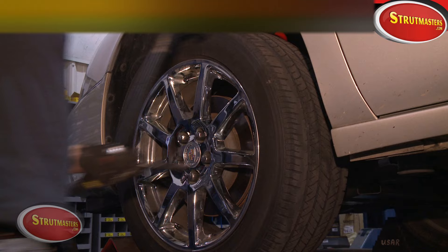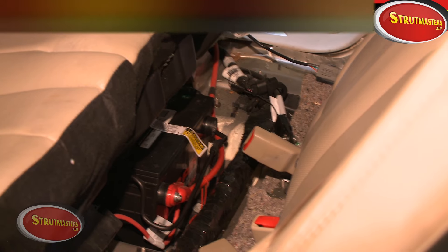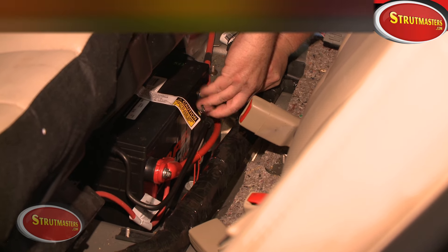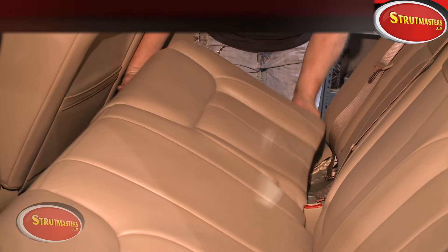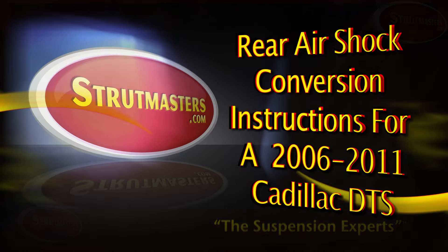You'll simply repeat the process on the other side of the vehicle using the same steps. Once both sides are done, reconnect the ground wires to the negative post on the battery located under the rear seat. Reinstall the rear seat and you are ready to ride!